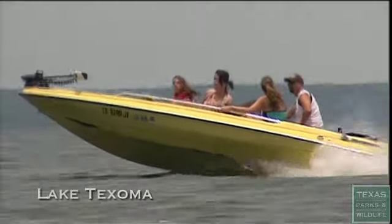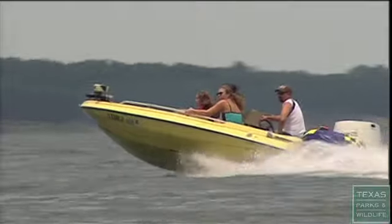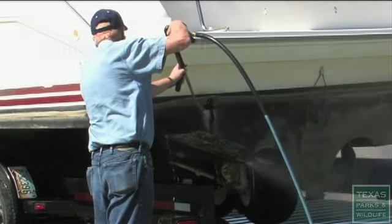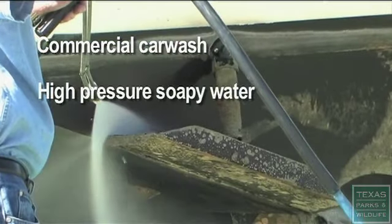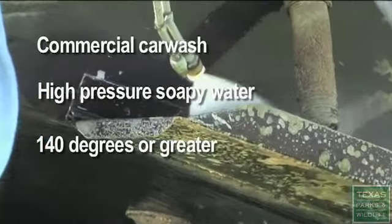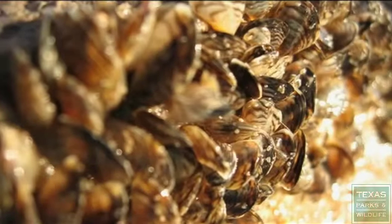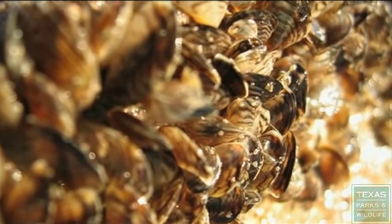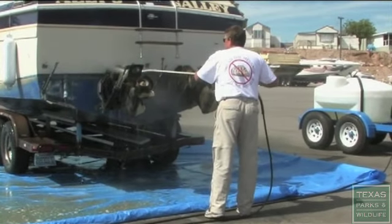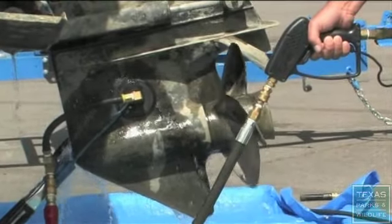And if you've been in a body of water that has zebra mussels, such as Lake Texoma, and if you can't leave your boat and trailer out of the water for a week, you will need to wash your boat, trailer, and gear at a commercial car wash using hot, high-pressure soapy water, ideally at 140 degrees Fahrenheit. If you have a large boat that has been kept or stored in a slip on a lake known to have zebra mussels, it may be heavily infested, and you need to have it fully decontaminated by a marina or a boat mechanic so that you don't transport zebra mussels and don't damage your boat engine by driving with a plugged water cooling system.